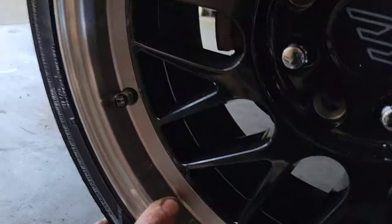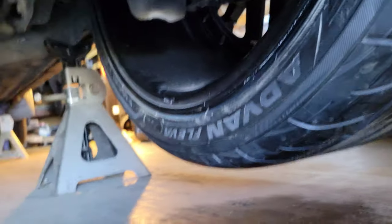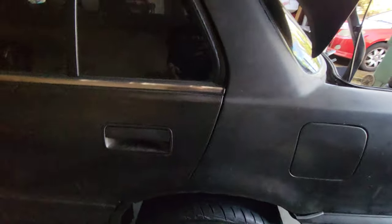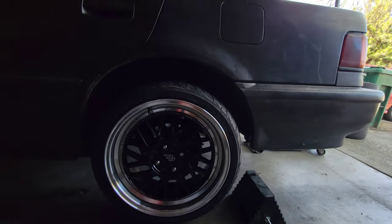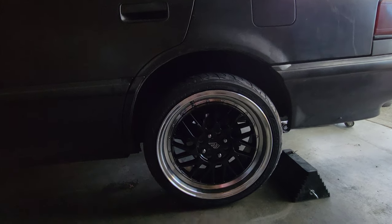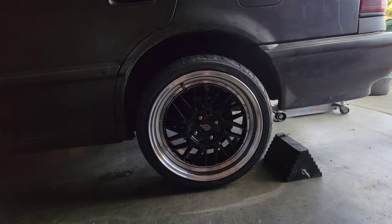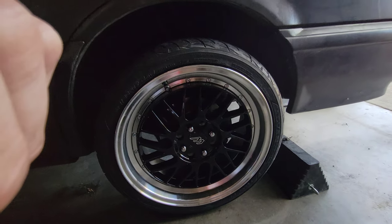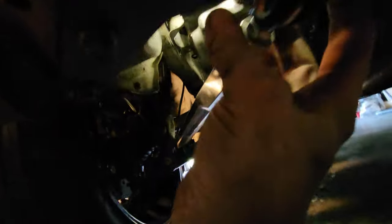All right, dropping it. Look how high that sits — good God. I think I have some room to jack it back up and bring it down a little bit. Let me check the front first before I go messing with it. I was just about to drop this side and I realized I hadn't even tightened these main bolts down yet.